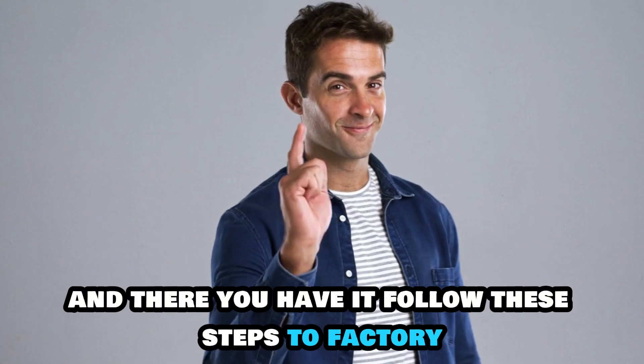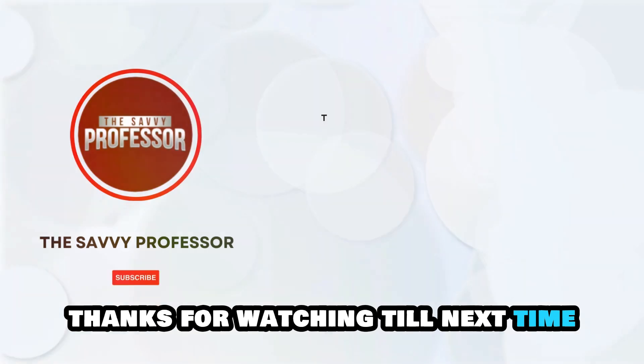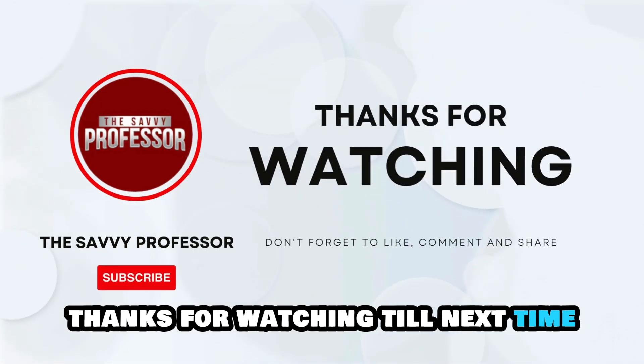And there you have it! Follow these steps to factory reset your Apple Magic Keyboard. Thanks for watching, till next time!